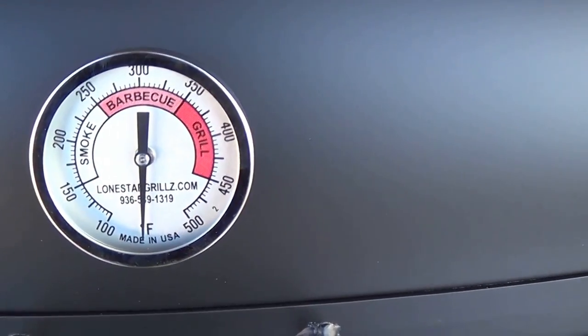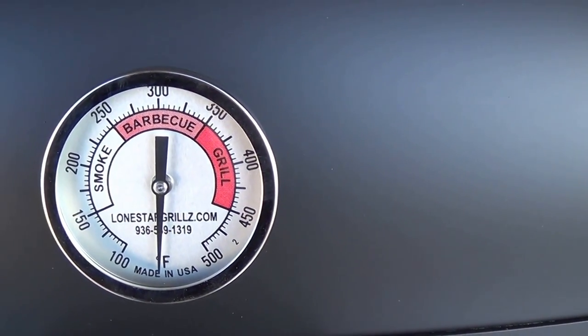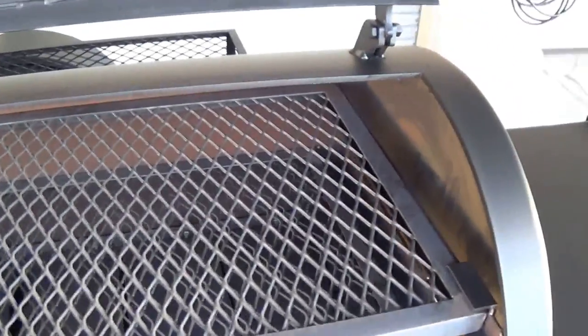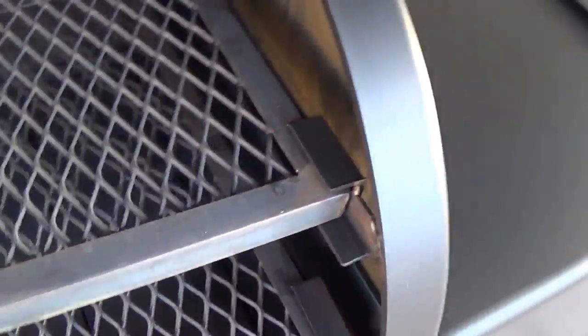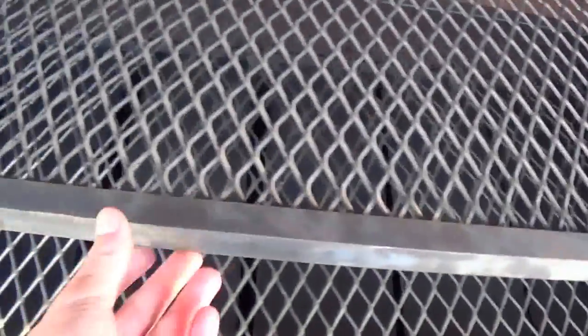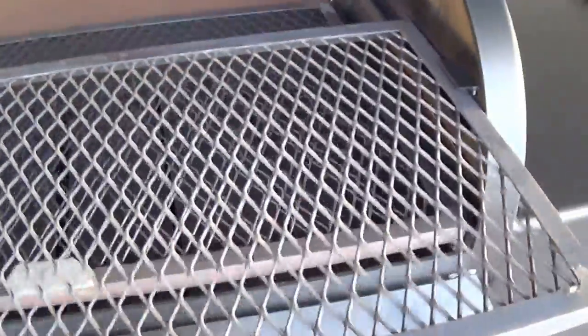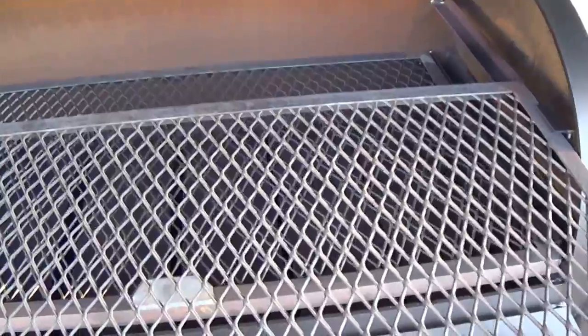As always, our Tel-Tru made-in-USA temp gauges, 304 stainless steel handles, all brand new quarter-inch steel, quarter-inch pipe, one-inch by one-inch angle frame food grates with heavy-duty expanded metal — these slide out and are removable.